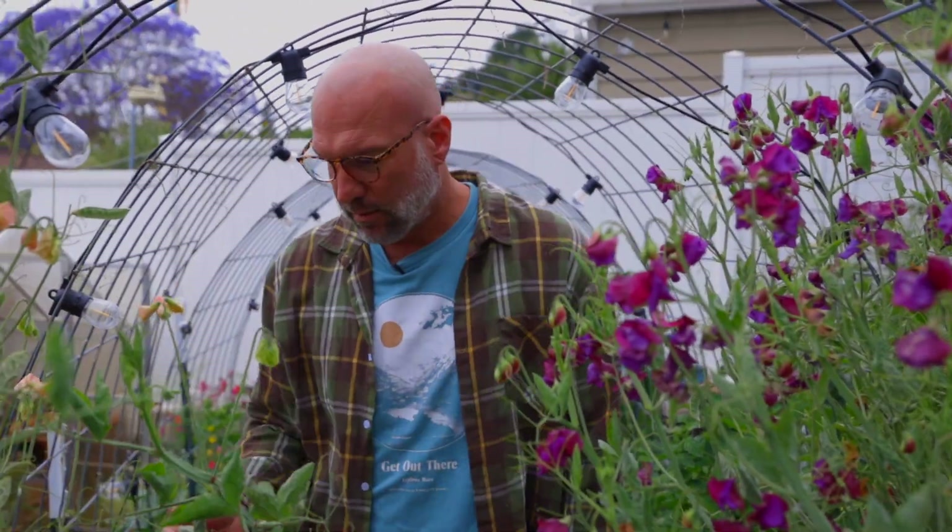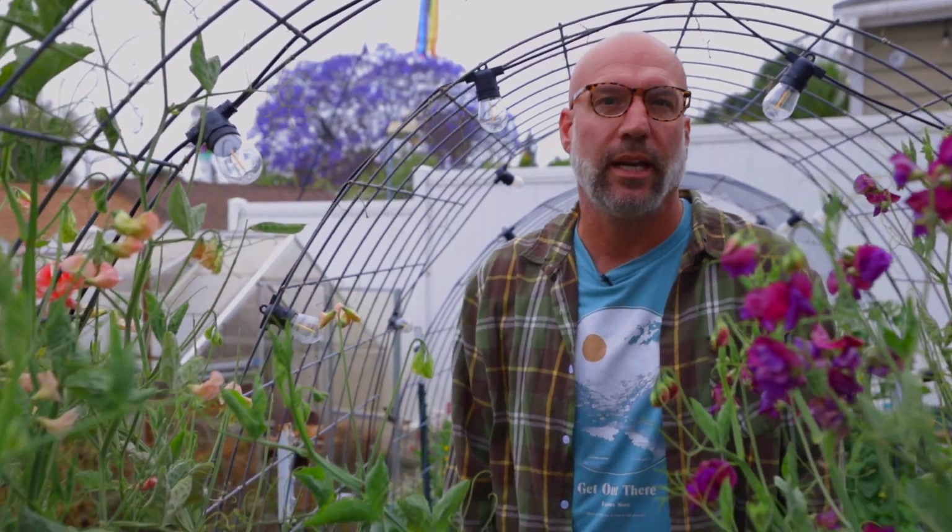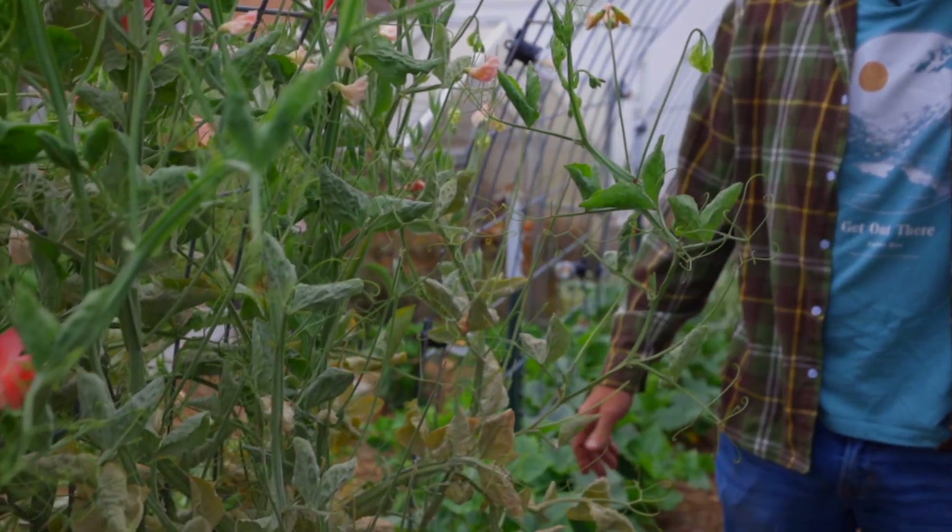Hey everybody, this is Craig with Yard to Table Creations, and we're going to take a moment to talk about what feels like the scourge of the Southern California garden: powdery mildew. In the almost 15 years that I've been doing this, I have never once had a year that didn't have powdery mildew somewhere in my garden.